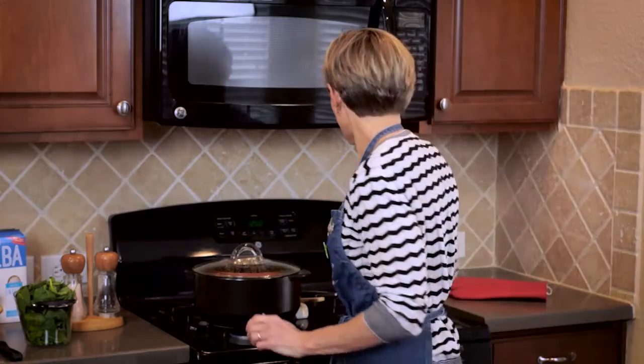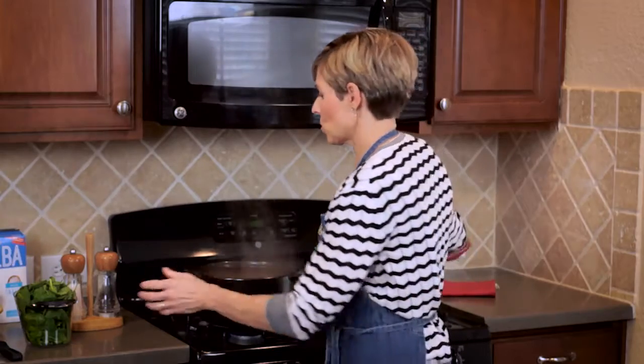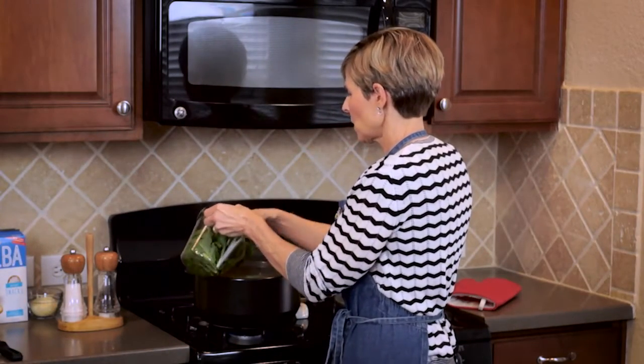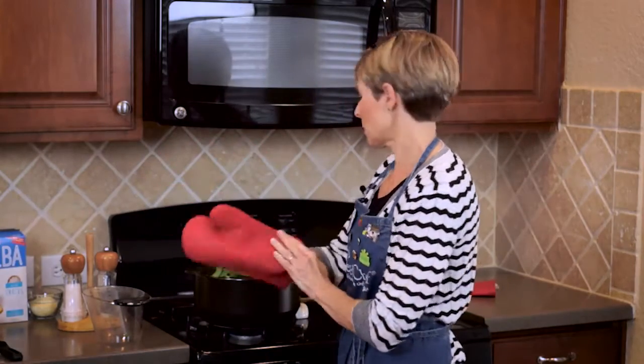It's been about ten minutes and it's now time to add a small bag of spinach. We're just going to add the spinach to the top, put the lid on, and let it wilt down for another two to three minutes.